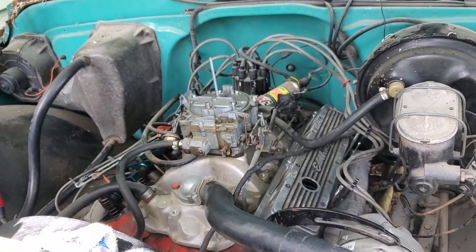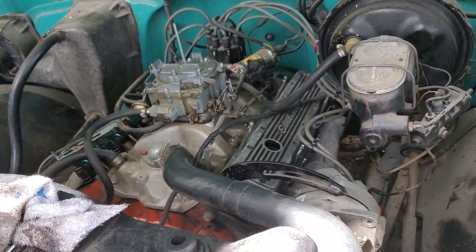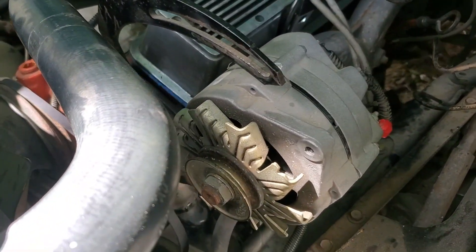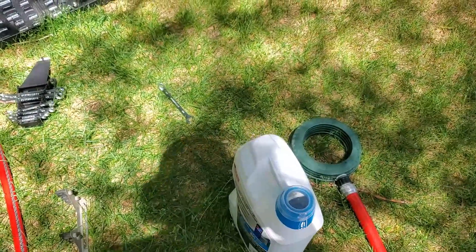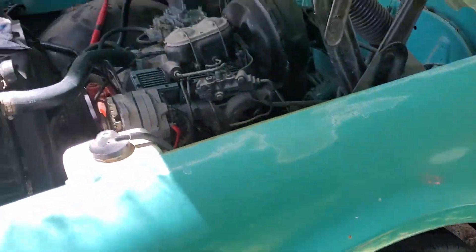Things are looking super pretty. Going to put some oil back in it — it's about ready to go. Got to put this belt on and put some oil in it, and I think that's it.